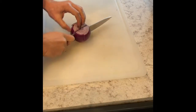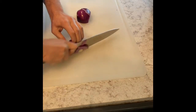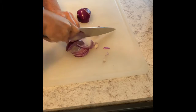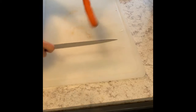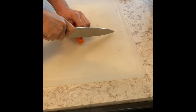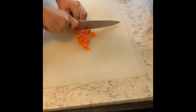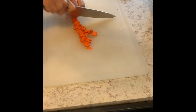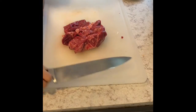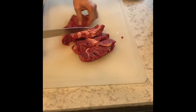Let's start with the red onions — grab a really good sharp knife and slice them julienne style. Then clean the carrots and cut them small. Remember, the carrots are good for taking away the acidity from the tomatoes — they help a lot.